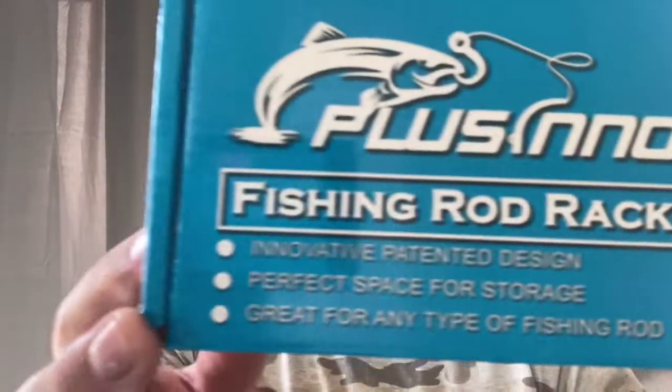Here we are going to be showing the rod holder from Placino Fishing. This comes in a one pack or a two pack — each one will hold nine rods. So if you've got an abundance of rods, say no more, this will definitely take care of you.